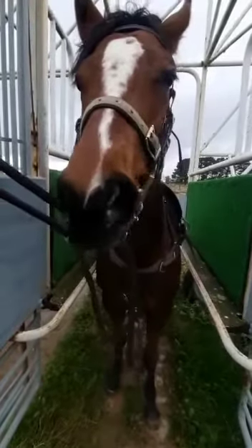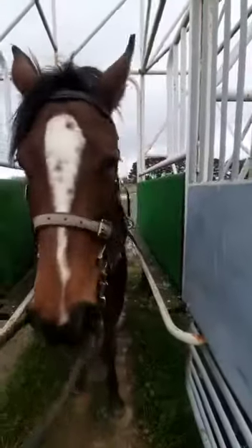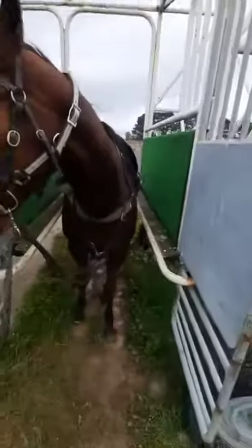Then we'll just walk out and continue on our day. She'll be in at Ballarat racecourse for some racecourse experience towards the end of this week, where she'll go around with another horse at Ballarat.